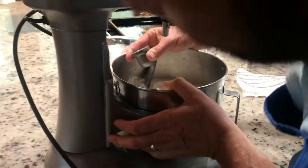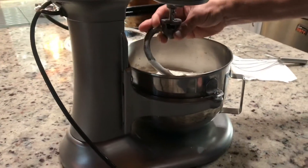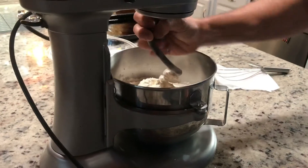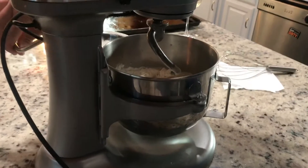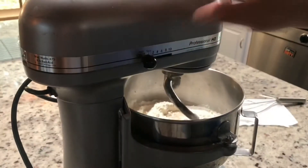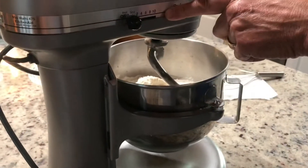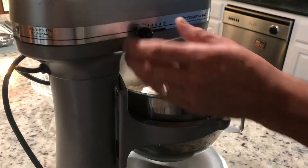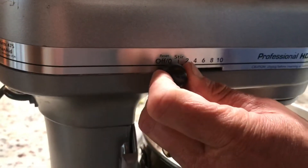Push the hook in and set it in place on both sides — lock it in. Make sure before you plug it in that it's on zero, not on ten. I mix for 10 minutes on speed one.